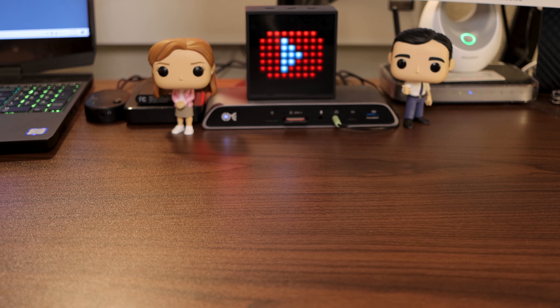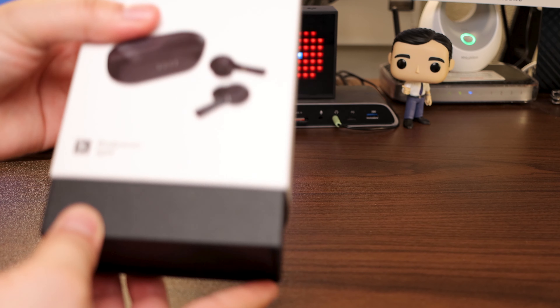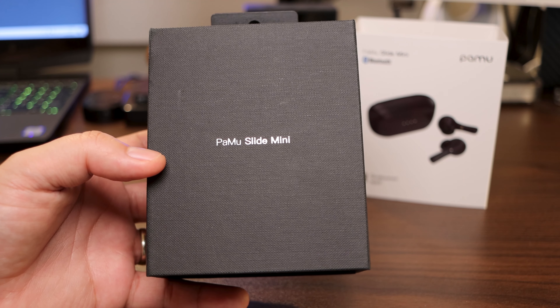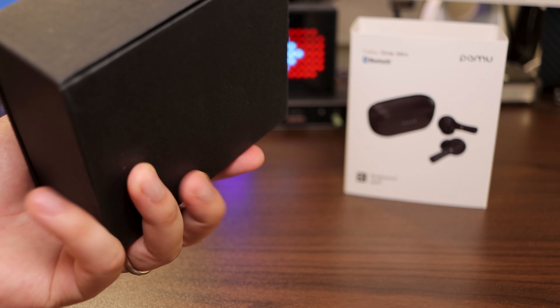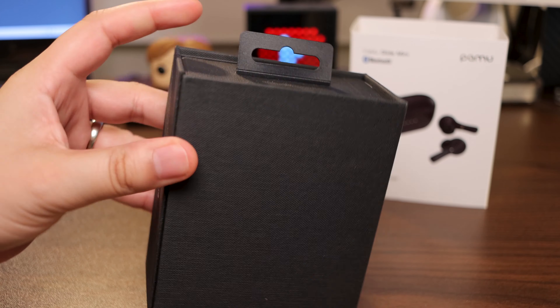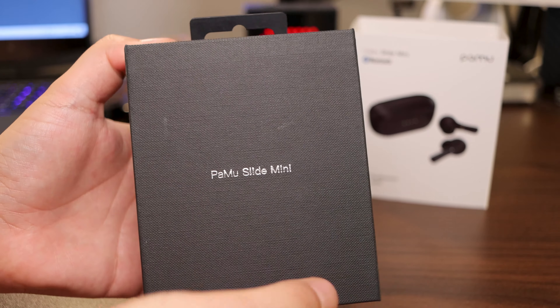Take those stickers right off. Let's slide it open. Looks like we got ourselves a nice looking box right here. Pamu Slide Mini. Pamu on the side, Pamu on this side, nothing on the back. And how do you get these open? Magnets. That's what I'm talking about. Let's get it open.